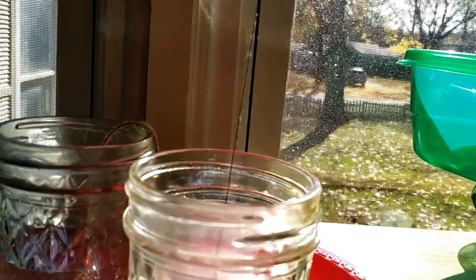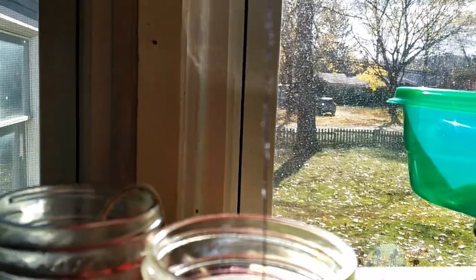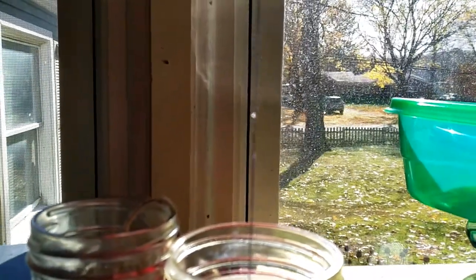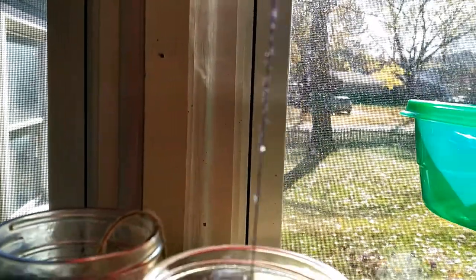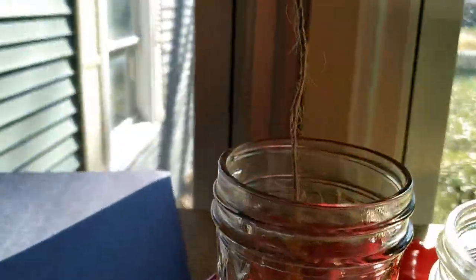Now it's time to look at our string. I did it with both twine and thread and I'm hoping you'll be able to see the results at home too. Here's my setup, and here is my thread — look, you can see some crystals on it. It's a bit hard for the camera to focus, but you can see crystals have formed on the thread.